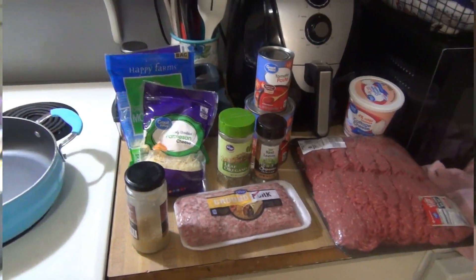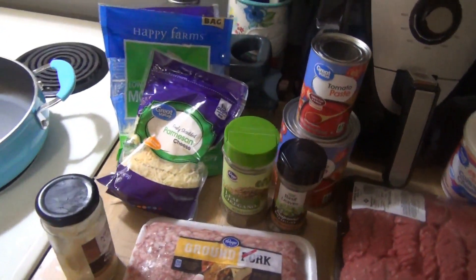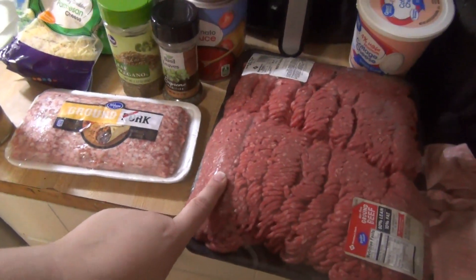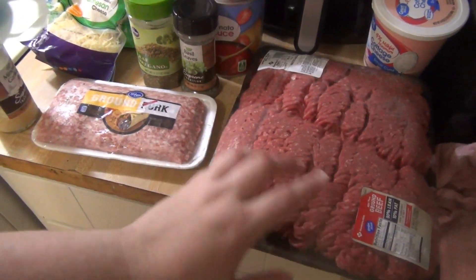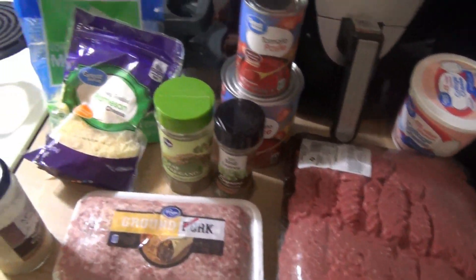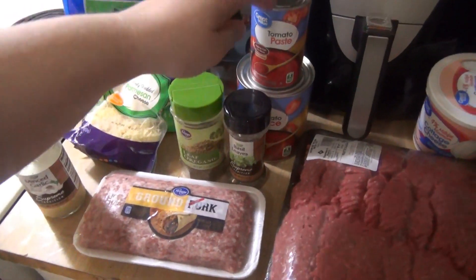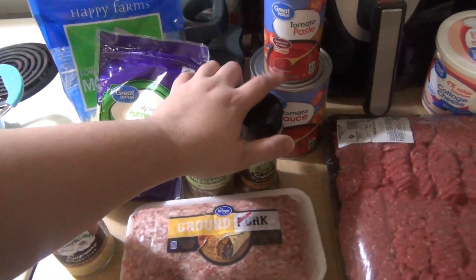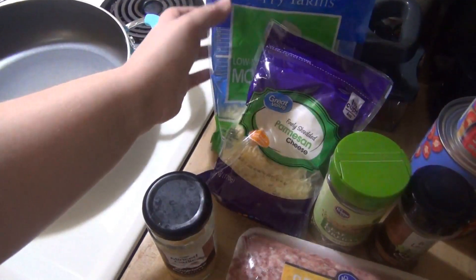Tonight is Friday and we are having lasagna. For this lasagna you're going to need two pounds of meat — I'm doing a pound of ground pork and a pound of beef. Then we've got some garlic, oregano, basil, tomato paste, tomato sauce, half a big can of water, cottage cheese, parmesan cheese, and mozzarella cheese.